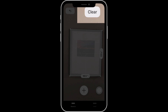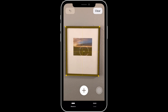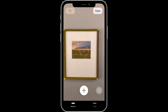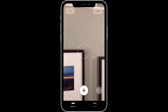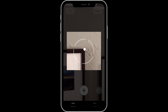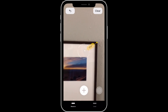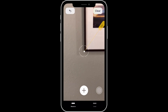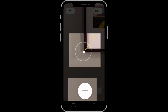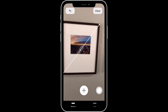Let's tap Clear to start over, and now I'm going to measure the diagonal of the frame. This won't be done automatically. I'm going to find the top right corner with the dot on my display and then tap the Add button below. That places a point in that location and begins the measurement. I then move to the lower left corner and tap Add again to lock the diagonal, which comes to 26 inches.